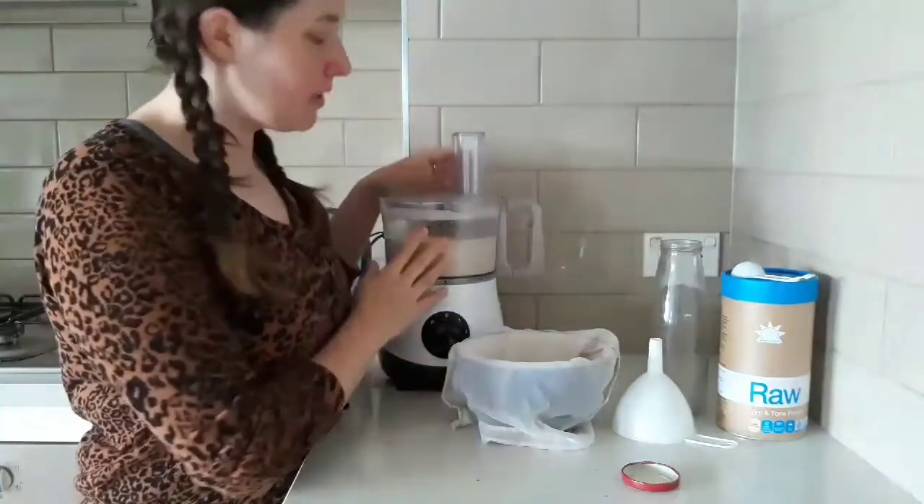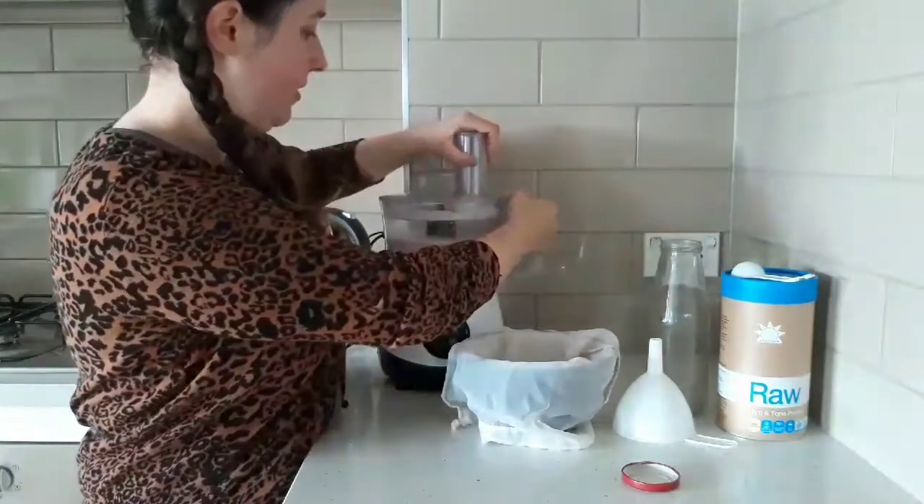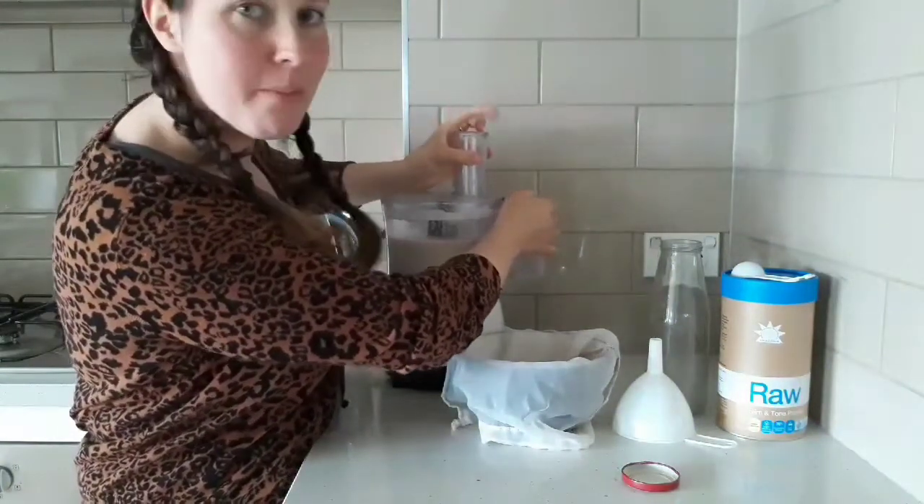After it's been in the food processor for about five minutes, I'm just going to strain it through my nut milk bag.